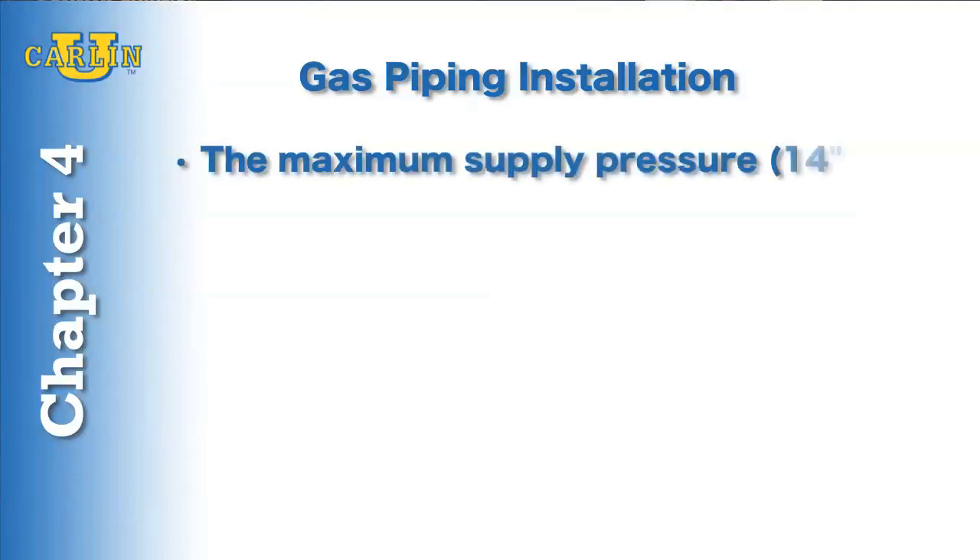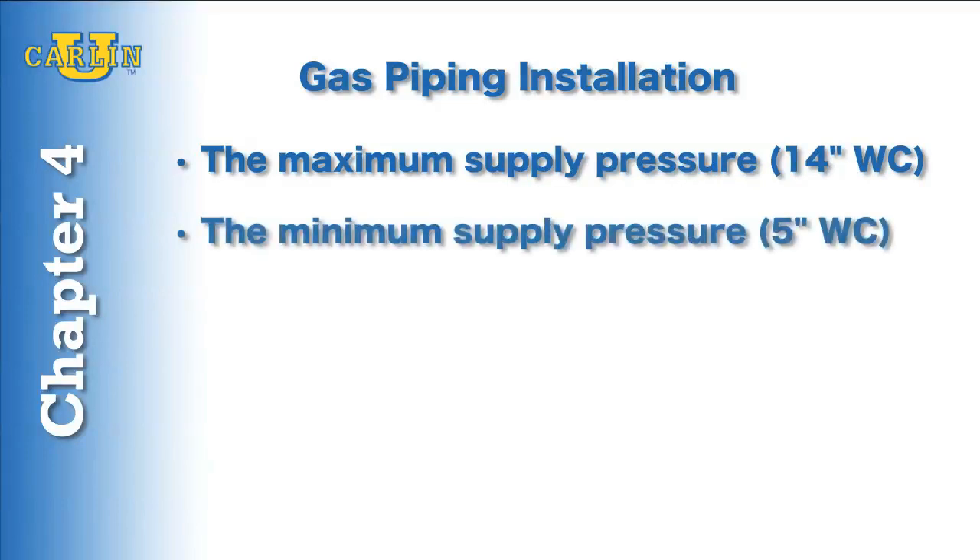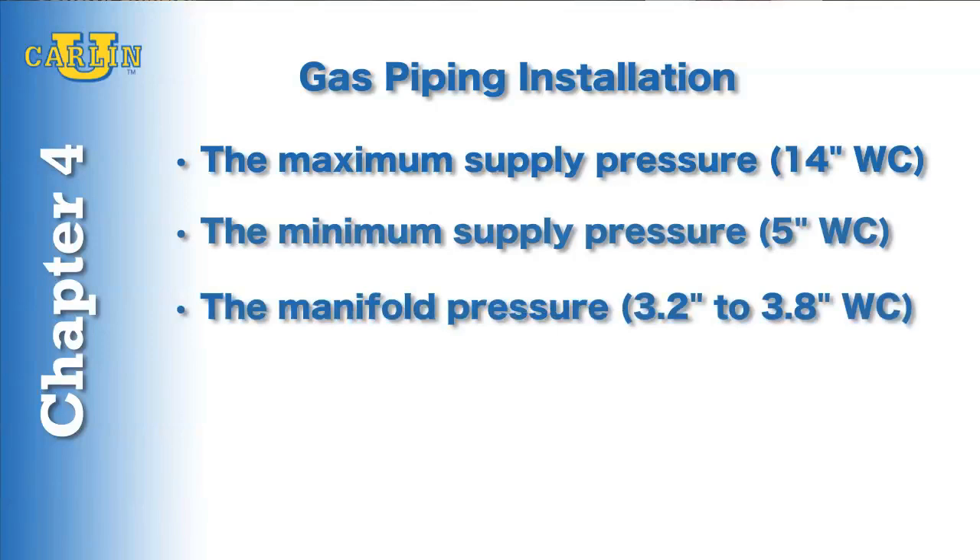The maximum supply pressure allowed, the minimum supply pressure, and the manifold pressure. For sizing, follow the piping diagram.